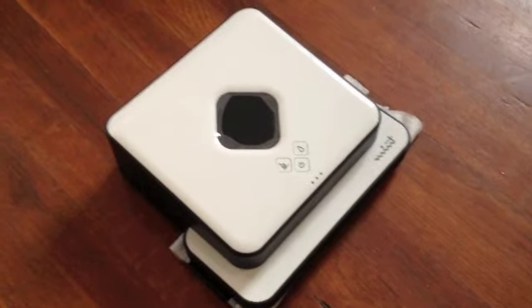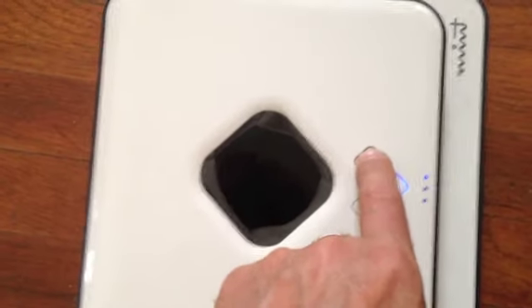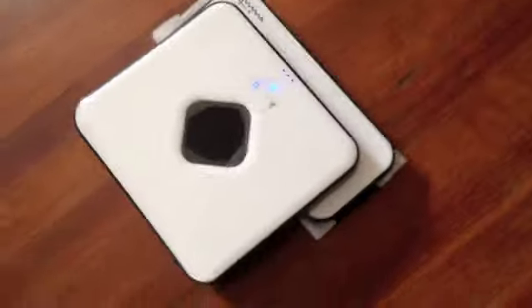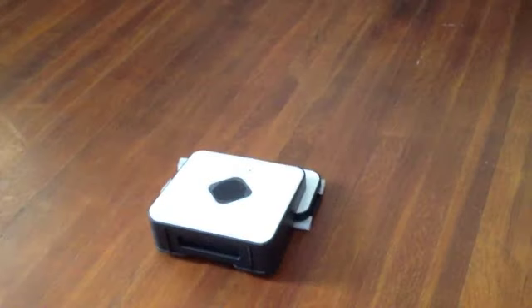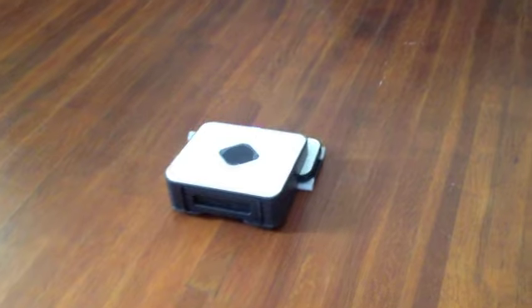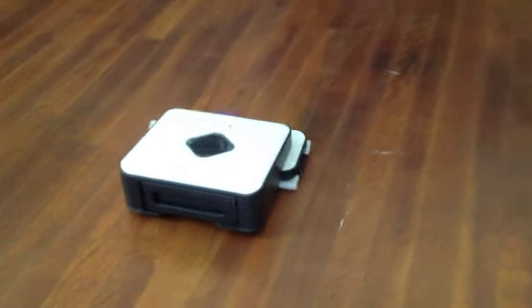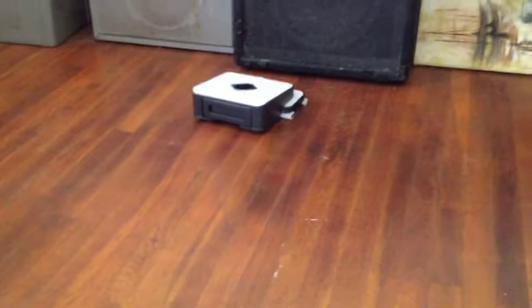Now we're going to demonstrate the Mint Floor Sweeper's mop mode. First, turn the power on — there's a nice startup tune and you'll see the North Star Navigation is already connected. Here's the sweep mode and here's the mop mode. Pushing mop mode for two seconds activates quick mop mode, which is 30% faster. Notice how it's going back and forth with a scrubbing motion. Right now I just put a dry pad in because the wet pads are a little more expensive. They say to clean up the floor first of any big articles, then dry sweep first and then wet mop. It seems to do a pretty good job with good coverage.